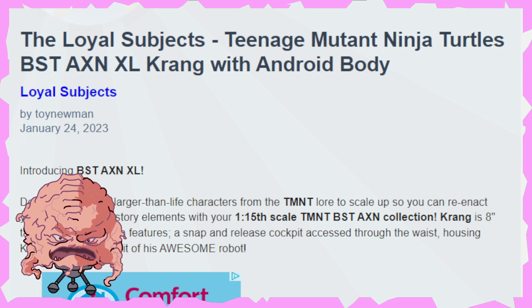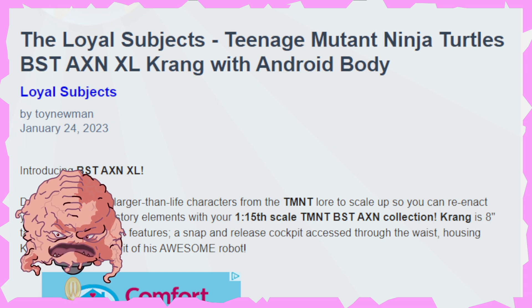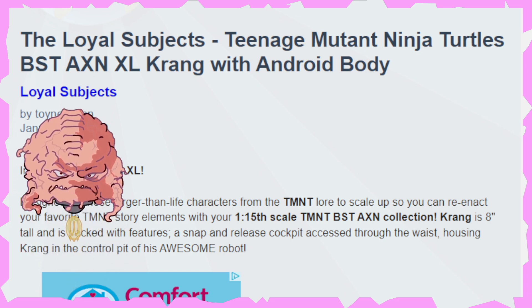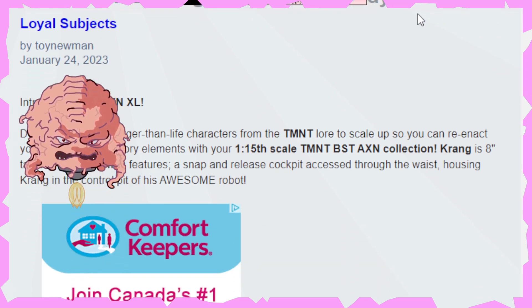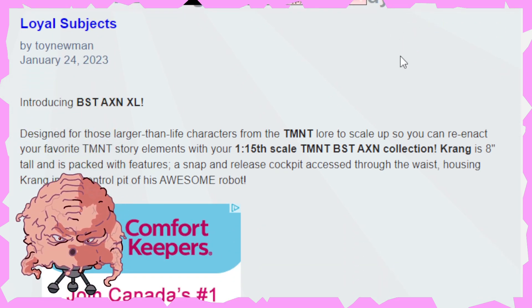So let's go ahead and dive into the write-up and see exactly what we got going on. It says designed for those larger than life characters from Teenage Mutant Ninja Turtles lore, to scale up so you can reenact your favorite Teenage Mutant Ninja Turtles story elements with your 1/15th scale Krang. So Krang is 18 inches tall and is packed with features, a snap and release cockpit, access through the waist, housing Krang.